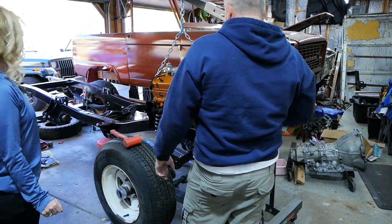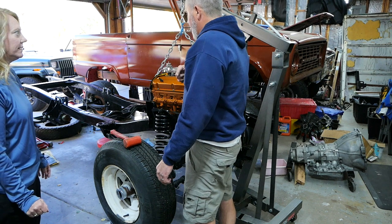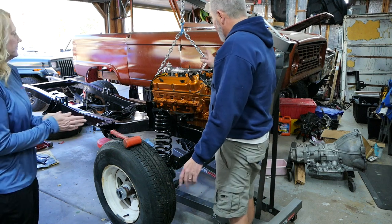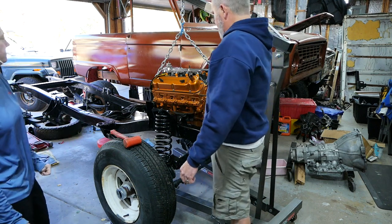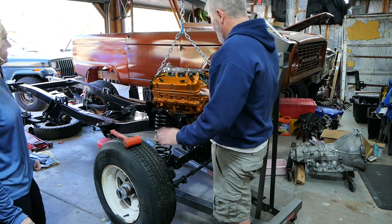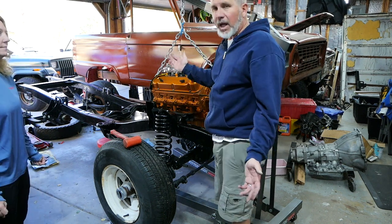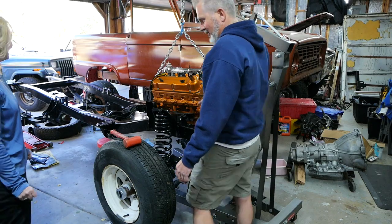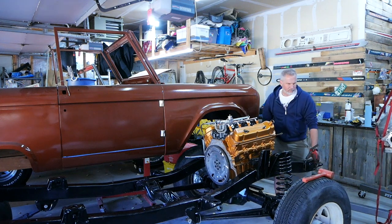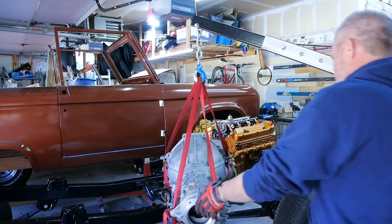Now we got to pop the transmission in as well. I should have probably married them on the ground, but I felt like because I needed to get the engine mounts in — and I can't remember doing it on the other Bronco — that transmission just felt like it was going to be too much to level the engine. I think that worked out good. Now we're going to bolt this up, tighten it up, and then plop the 470W in there. The word 'plop' sounds good — that should be that easy.